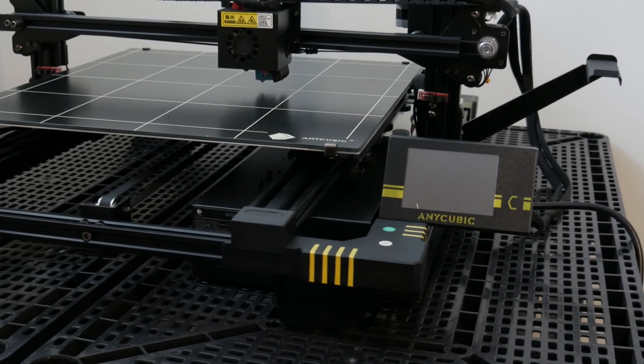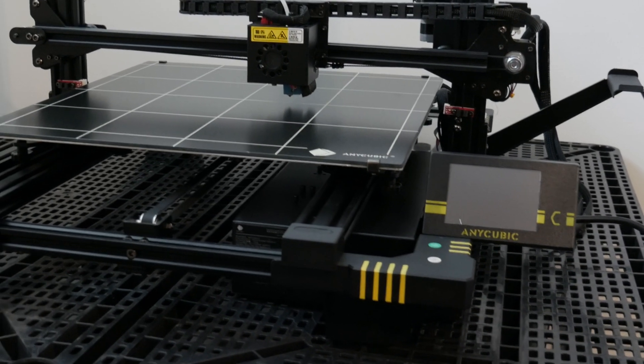What's up guys, it's Alex from APE and today I'll be showing you my new 3D printer.